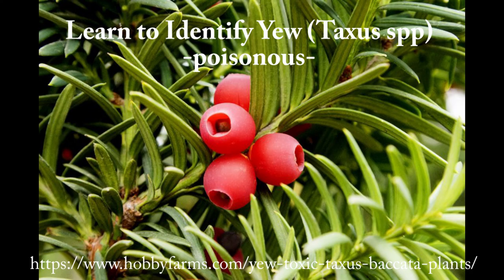One last thing — you're going to want to make sure to identify yew, because yew is poisonous. I don't think they look like spruce tips, but apparently some people have eaten them. Yew is poisonous — don't eat those.